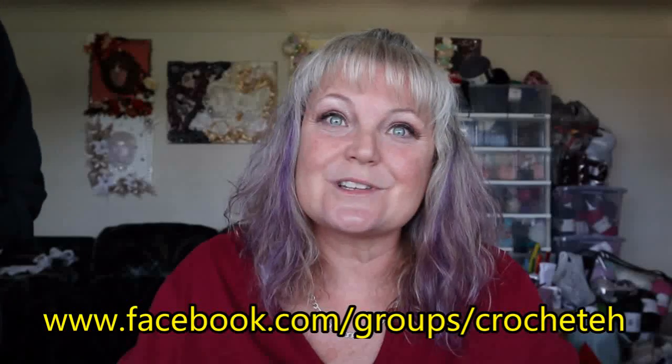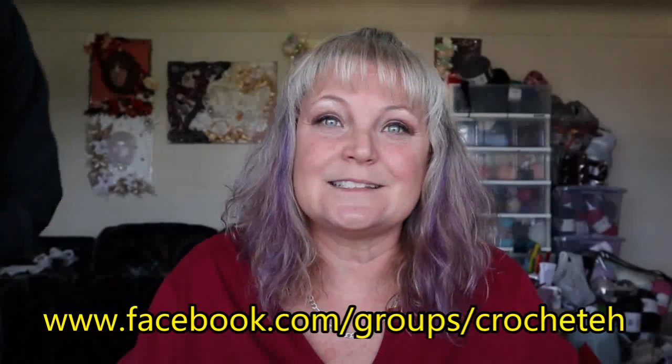Go on over to my Facebook page and post the pictures of the scooties that you've made. I want to hear what kind of yarn you used and what colors. I'm so excited, I can't wait!